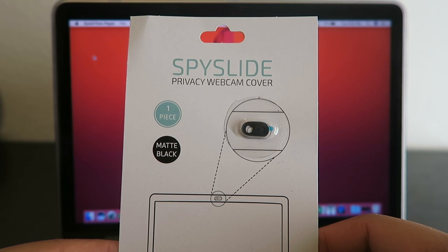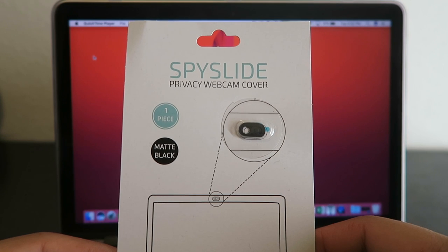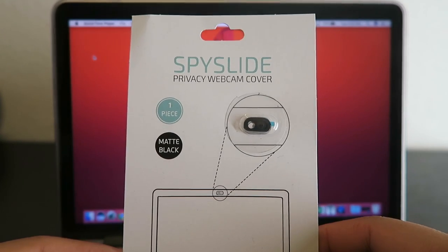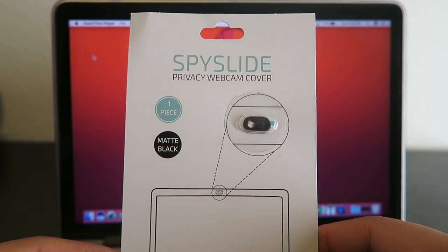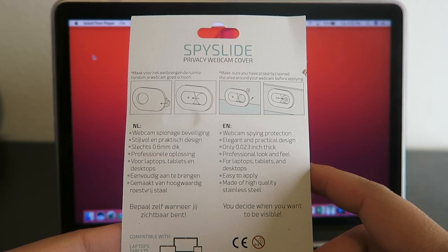Now of course, the piece of tape does its job on its own, but whenever you buy an expensive computer, adding a piece of tape over the webcam is not the prettiest thing ever. This will be a really nice addition to that. I got this specific cover off of Indiegogo — I'll make sure to leave a link in the description. However, you can probably find a lot of similar ones on Amazon.